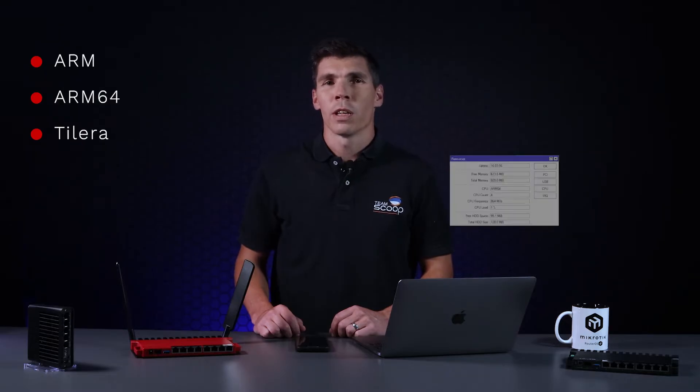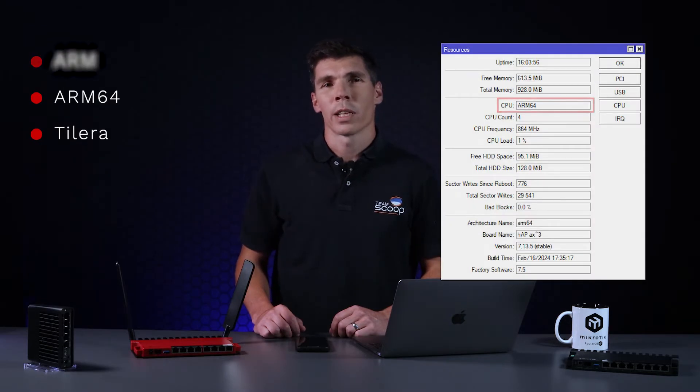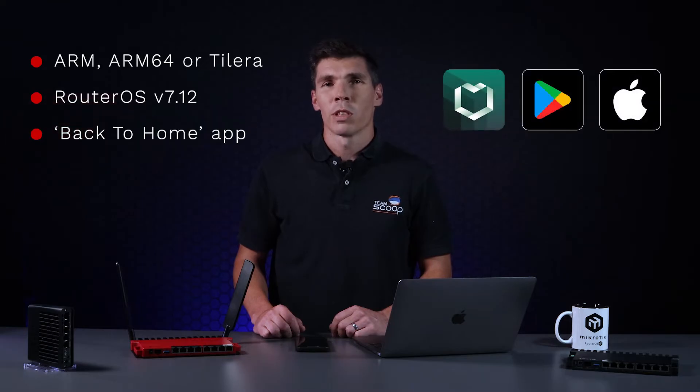Before getting started, you'll need to make sure your router is based on ARM, ARM64, or TILE-r architecture. Most modern home routers are based on ARM, but you can verify this in the system resources if you have direct access to your router. Next, you'll need to make sure that your router is running version 7.12 or higher, and finally install the MikroTik back-to-home app on your mobile device.